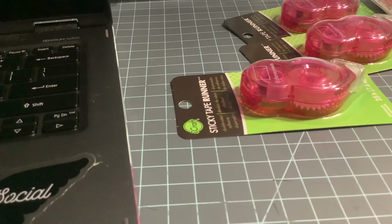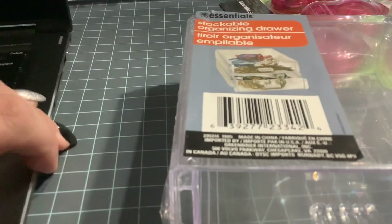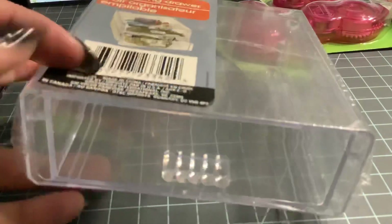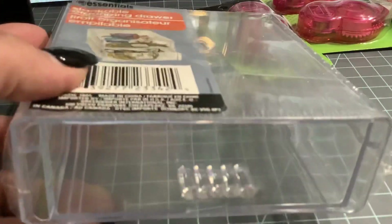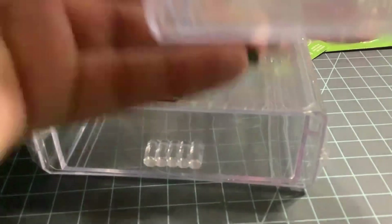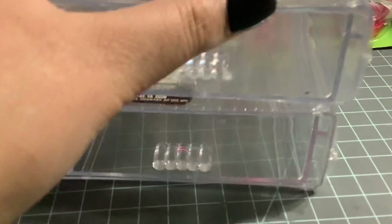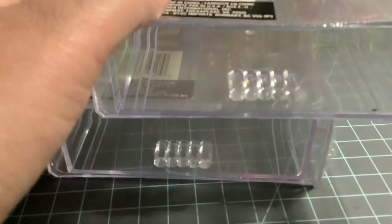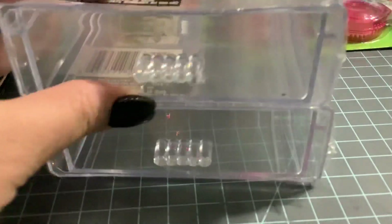I got one thing from the Dollar Tree — that's probably the only thing from there. I went and I haven't been able to find these in a long time. I just came across them at the Dollar Tree right next to Tuesday Morning. These are the stackable organizers and I found quite a few. The ones close to me don't have these at all.